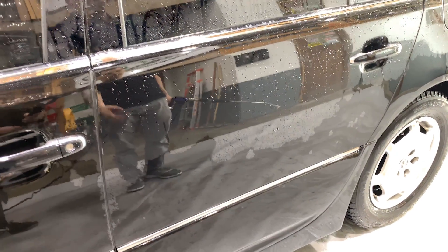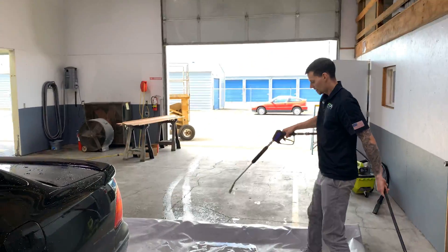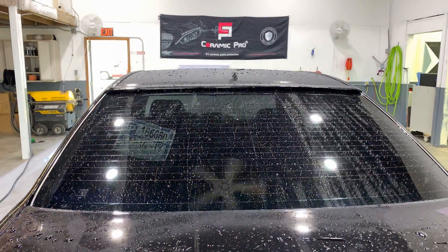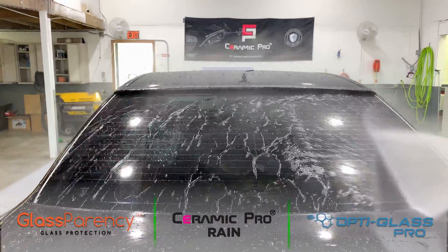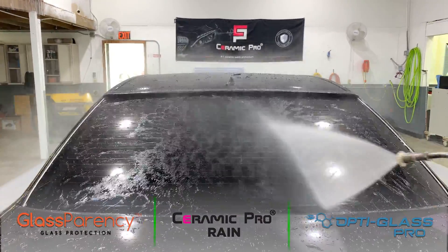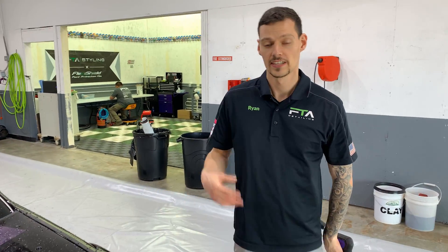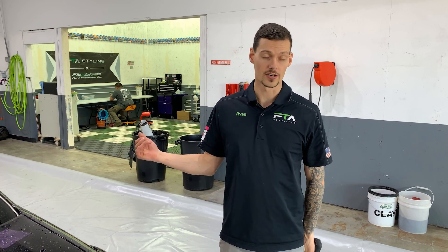I'll review this again after we wash the car and get all the dirt off. The last thing is the back window — I did the same coating test for the glass. This is a window that doesn't see any wiper blade action. As you can see in the center, there's a little bit more sheeting, but all of them are performing pretty well. So I'm going to come back after the wash process and show you how the coatings are performing, then we're going to do our maintenance top coat on all the glass coatings and show you how they perform after their three-month maintenance.